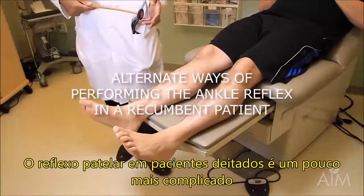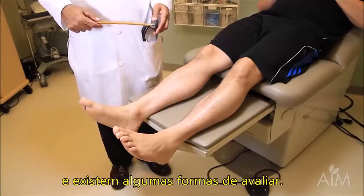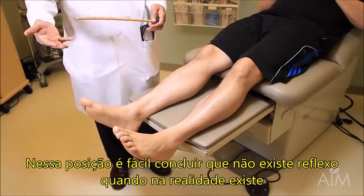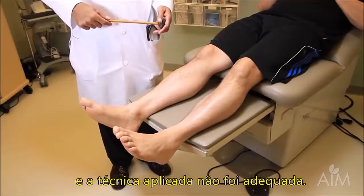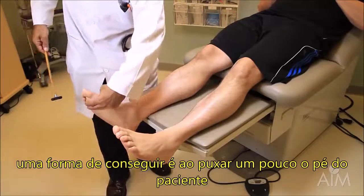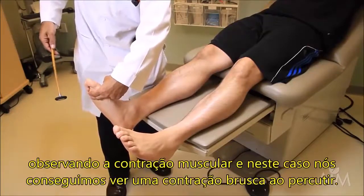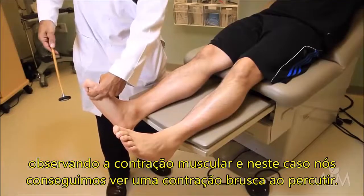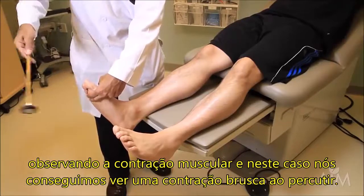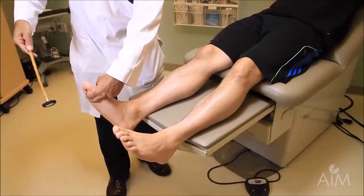The ankle reflex in a bedridden patient is a little more tricky, and it's easy to conclude the reflex is not there when it actually is and your technique impeded you. One way to do it is to make a bar with your two fingers across the metatarsal heads, cock the foot up just a tad, keep your eyes on the muscle — and in this case you can actually see a nice brisk contraction just by doing this.